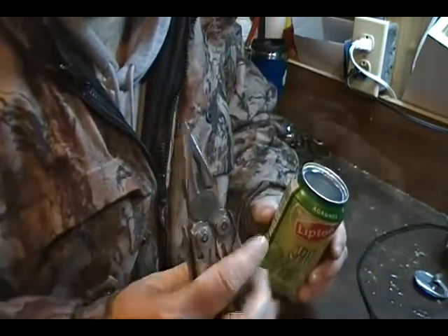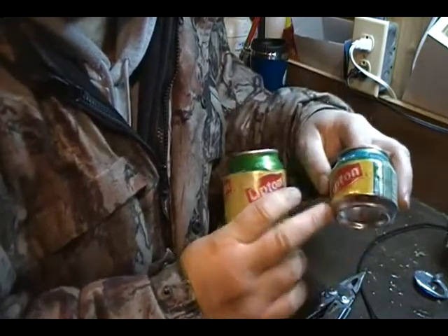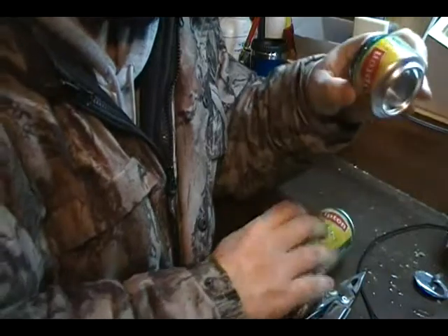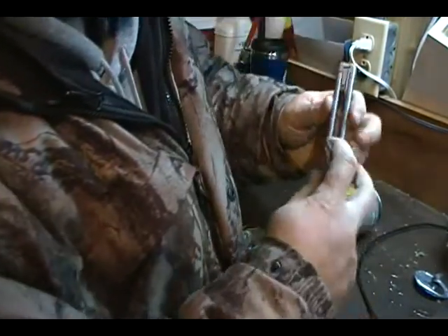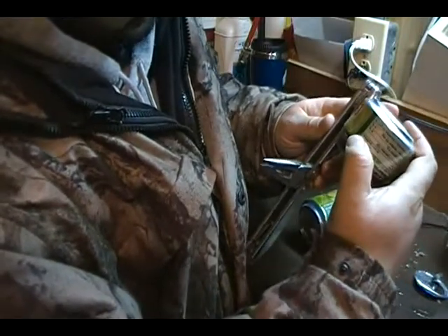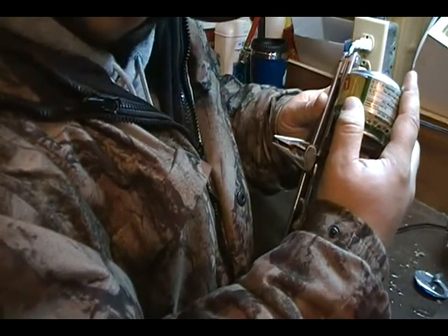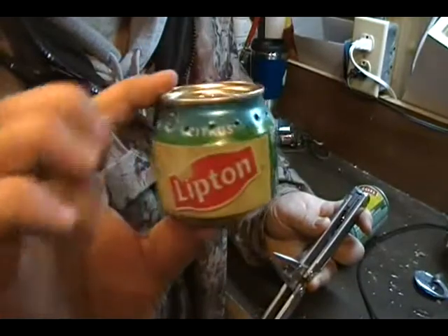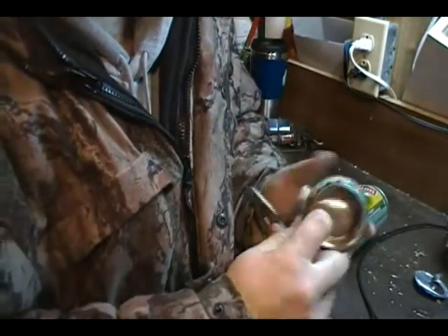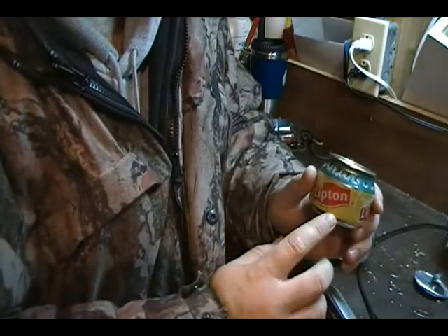You don't want to make it too tall because it makes it more difficult to light. The Leatherman has a ruler built in, so I can measure — the height would be about two and a quarter inches tall. I wouldn't go any taller than that because lighting it will become difficult, especially when it's cold. Your fuel will be cold and won't be vaporizing as much as when it's warm, so you'd really have to get the flame down two and a quarter inches — anything more than that is just too much.